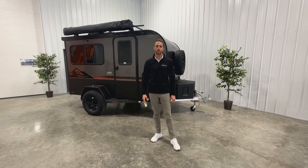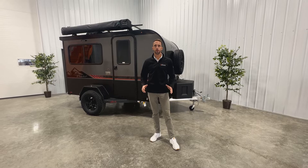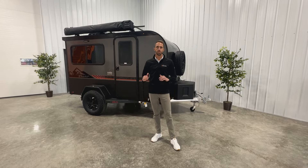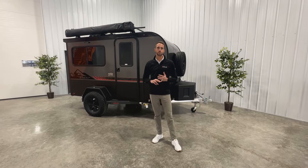Hey guys, this is Keith with Intech and we're here today to look at the brand new 2023 Flyer Explorer. The Flyer Explorer is a small toy hauler — it's just under 14 feet in length and weighs right about 1,900 pounds when it's all optioned out, so light and easy to tow with most any vehicle. What's really neat about this unit, just like all Intechs, is the way it's constructed with our all-aluminum frame cage construction.